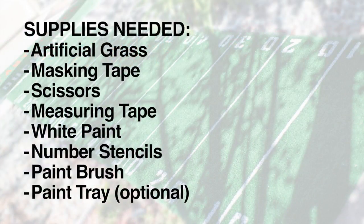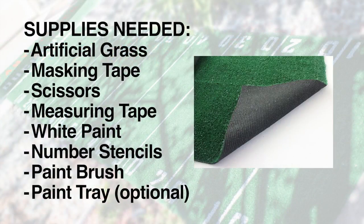Here are the supplies needed. Artificial grass — you can find this at a store like Home Depot or Lowe's. It's gonna cost about 20 bucks depending on what size you need. Keep in mind they do cut a custom size, and make sure it's gonna fit for the room you're gonna put it in, whether it be indoors or outdoors.